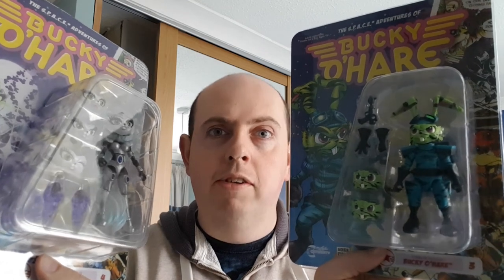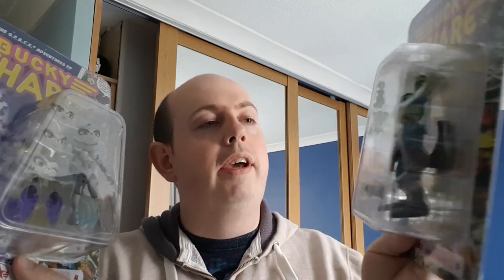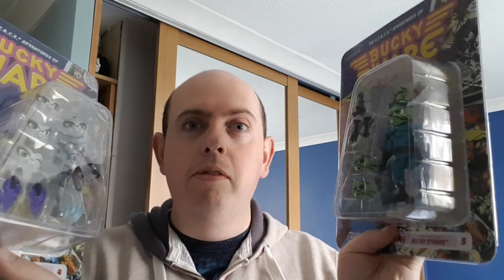I got mine from In Demand Toys — check those guys out, or look at Boss Fight Studios to see what they offer. That is all from me — thank you for watching! See you soon.